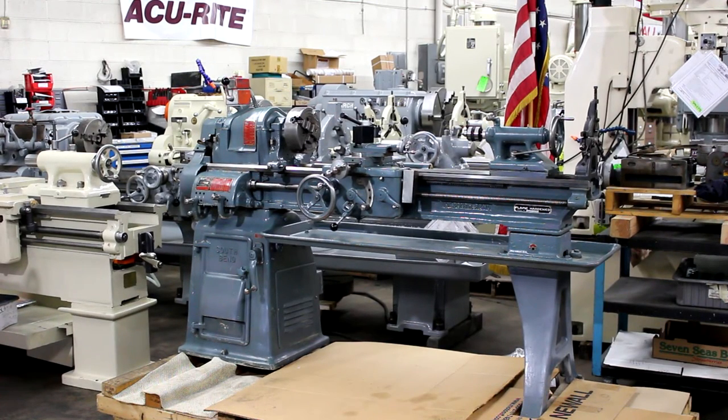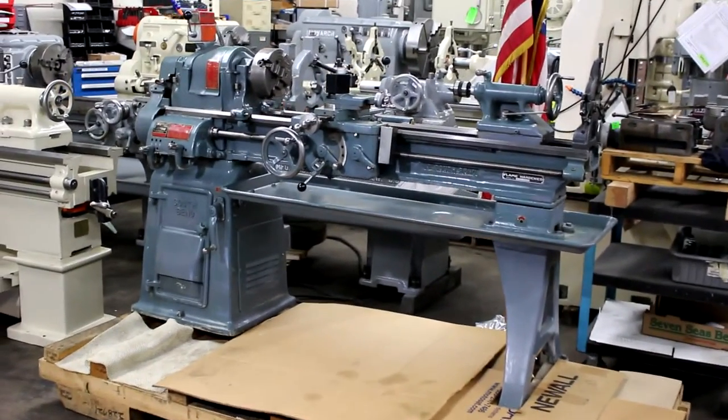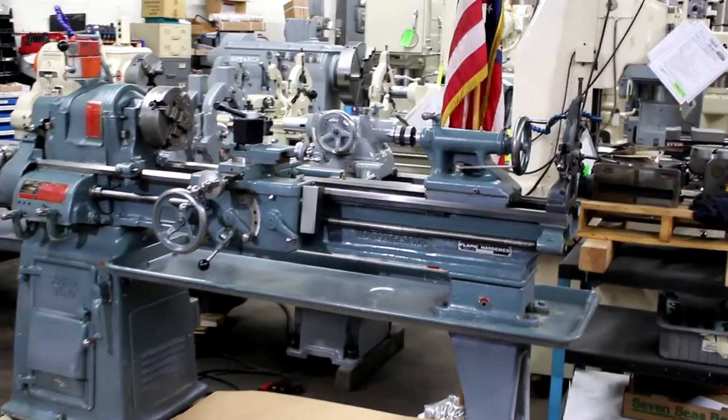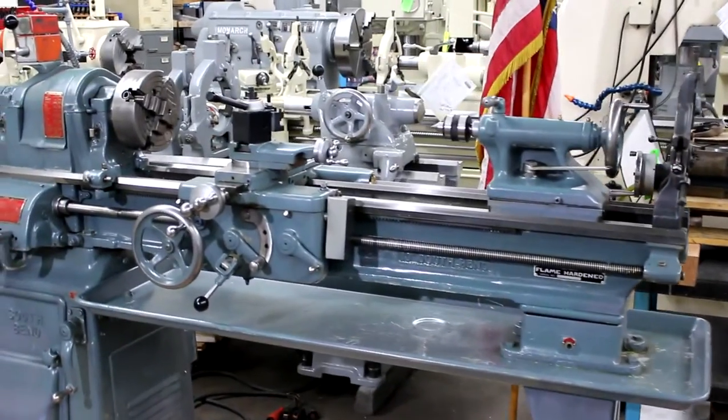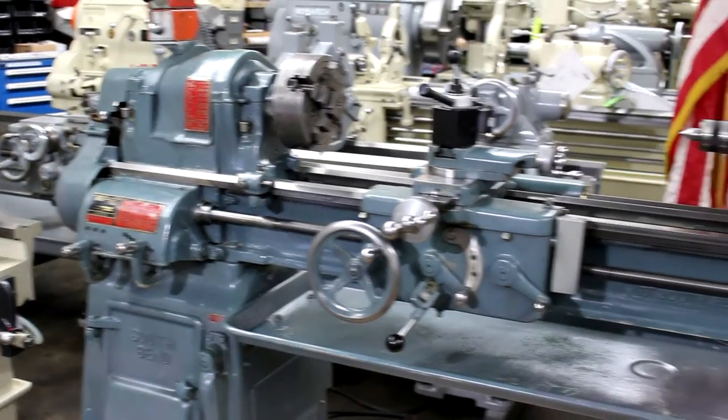Hi, this is Bill with Machinery Consultants out of Salt Lake City, Utah. We'd like to thank you for your time today to present this absolutely amazing mint condition American-made South Bend 13x40 tool room lathe. This happens to be a model CL145C, serial number 14960T, and our stock number is 6821.